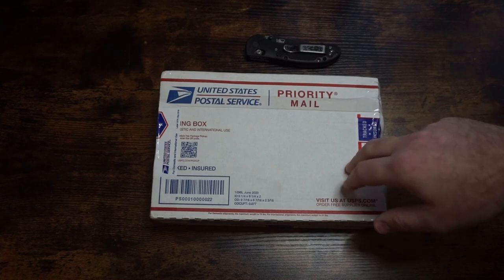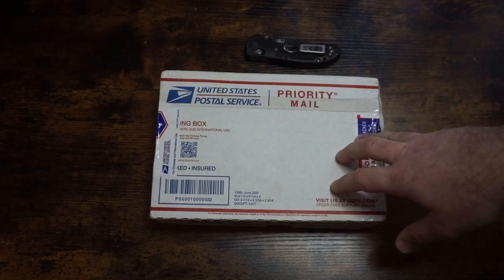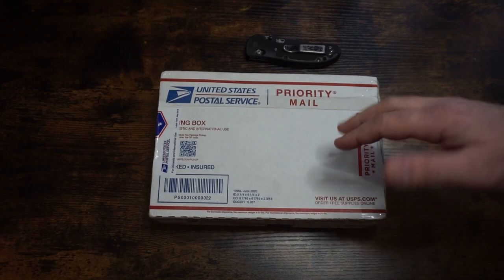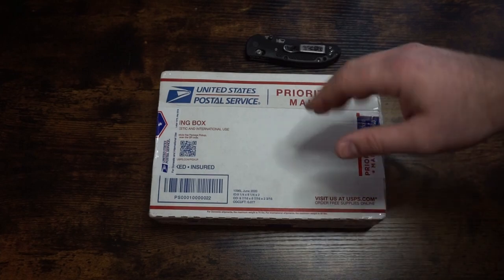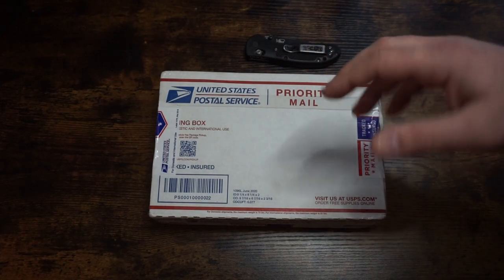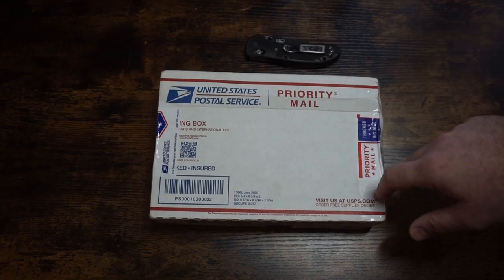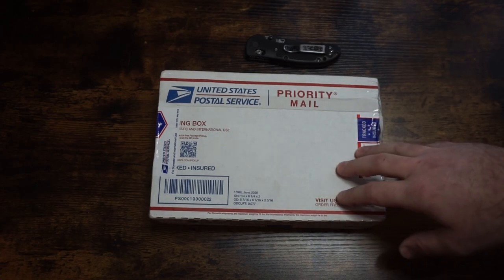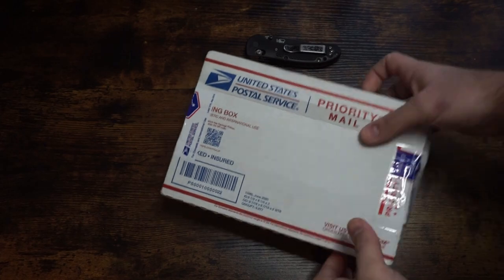He will be at Blade Show this year in Atlanta in June — table DD — so go see him if you're there. His website says prices range between $425 and $475. I was kind of hoping for a 'hey, you have a YouTube channel, you want it for free' deal, but that didn't happen, so I ended up paying $475 for mine. I'll tell you in a couple minutes whether I think it's worth it.